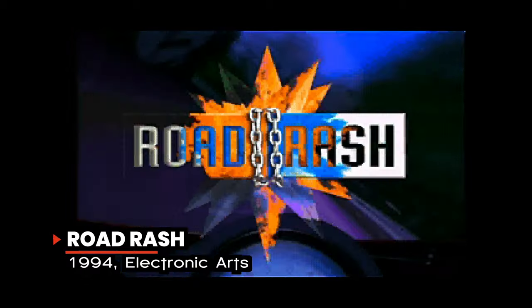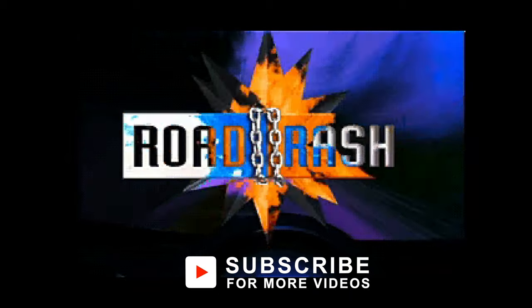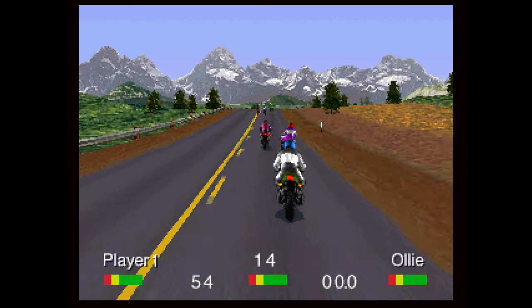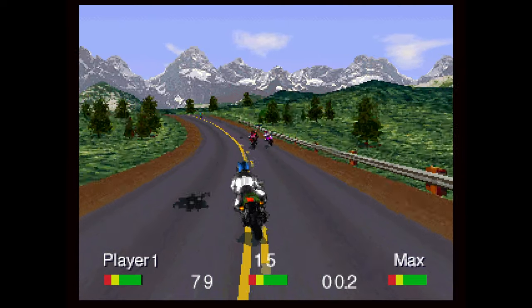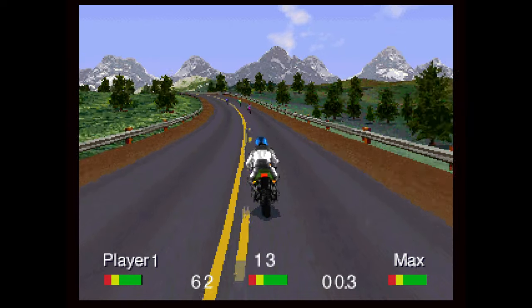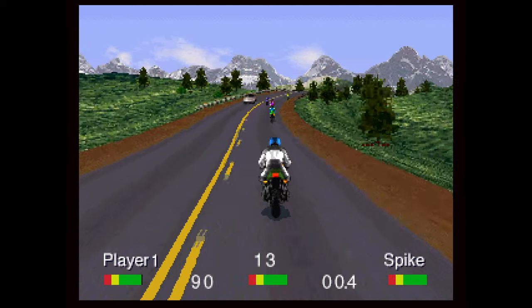Road Rash is often considered the best game ever made for the 3DO console, and for very good reason — it can be summed up in two words: freaking awesome. Once you get past the 90s neon-colored full-motion video, there is an extraordinary racing game waiting for you. Its fast-paced racing action, beautiful graphics, and tight control make this game a joy to play, and the soundtrack by Soundgarden will make you want to crank the tunes to the max. If you have a 3DO, you absolutely must have this game.